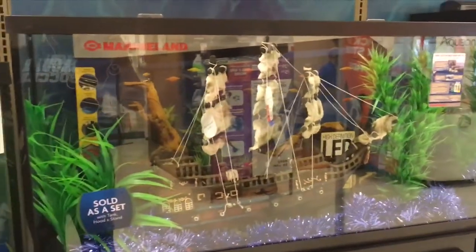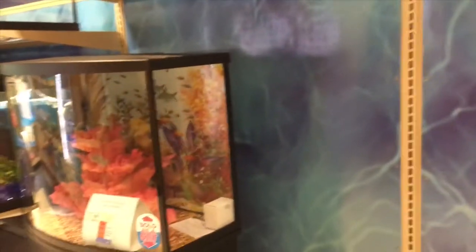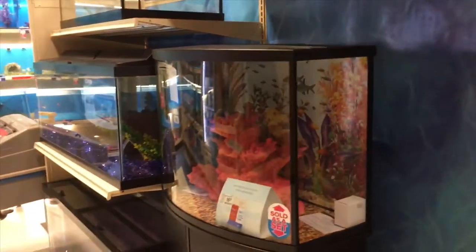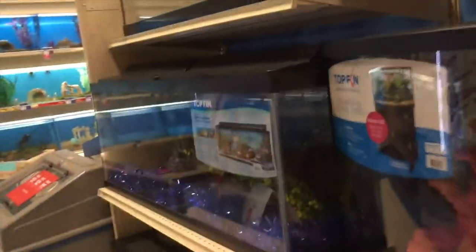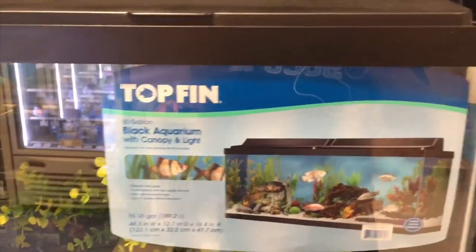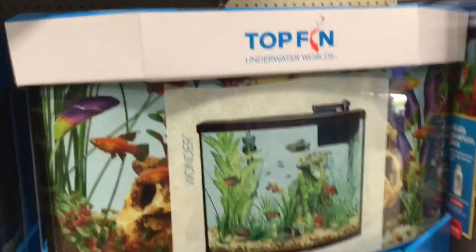Here we are inside PetSmart. Here are your basic aquariums — they have a pretty nice selection of 45-gallon tanks. I'm going to show you guys the selections going from a starter tank of about 20 gallons up to a 55-gallon tank. Myself personally, I like to use the Top Fin brand — I think Top Fin typically has a good product. On this aisle they also have Marineland, which has good tanks, but I'm a Top Fin guy.